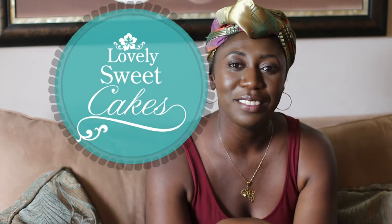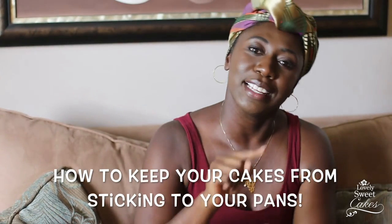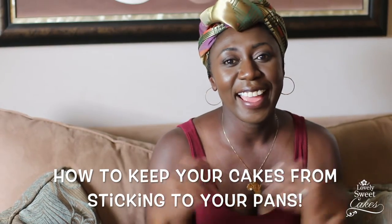Welcome to Lovely Sweet Cakes! My name is Malaika and I am a self-taught cake artist, designer, and baker. This is vlog number one in my Lovely Sweet Cakes adventure, so I'm hoping you'll come along for the ride. Vlog number one is: how to keep those cakes from sticking to your pans.